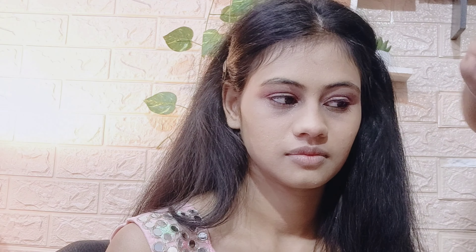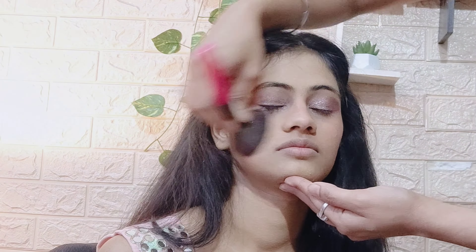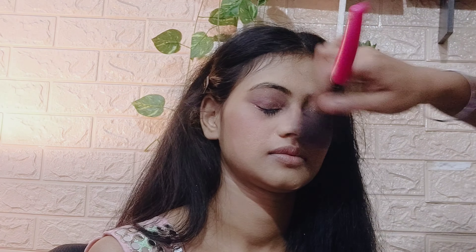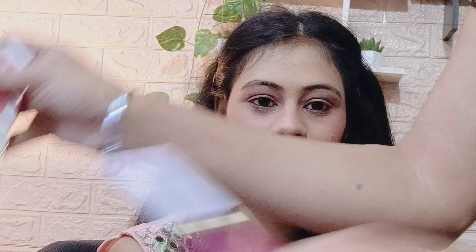I curled my eyelashes so they look beautiful, then I applied a tint called Earth Rhythm. I applied and blended the tint on my eyes and lips. I also applied it on the nose area and blended everything using a brush.